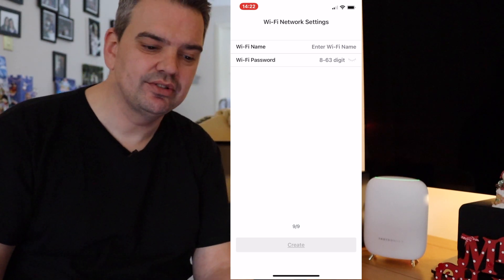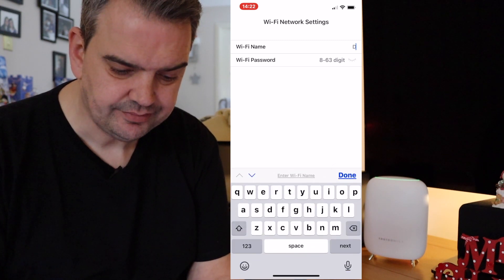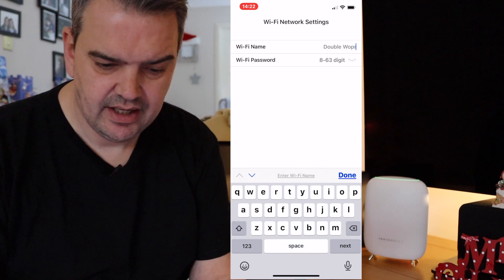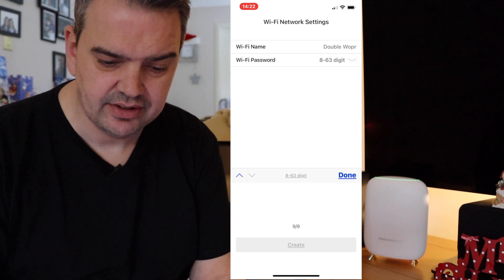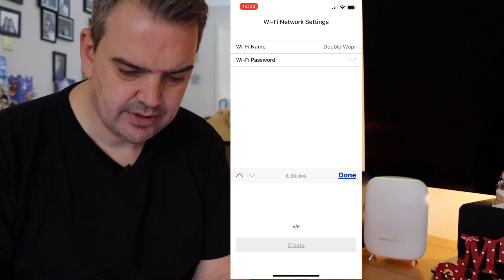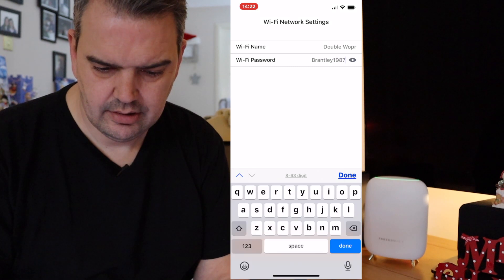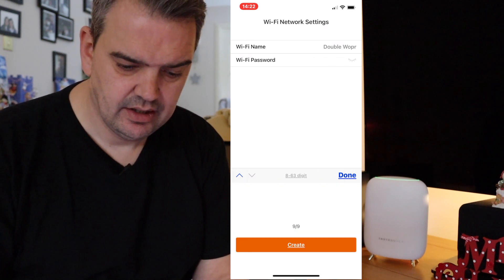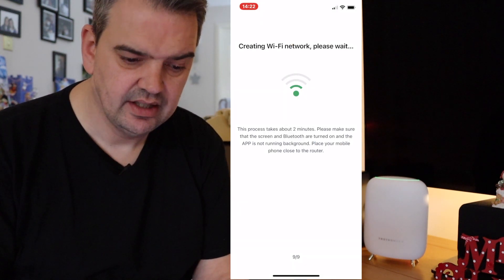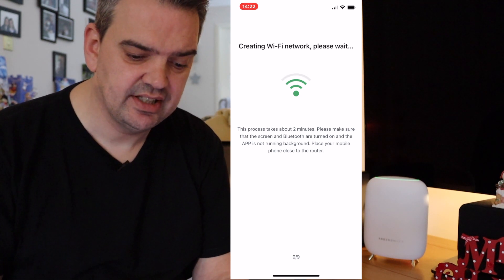Congratulations, you're successfully connected to the internet. How simple is that? That was really, really simple. Now it's asking for a Wi-Fi name — so I'm going to call this 'double whopper.' And it's asking for a password. I've never actually seen you set up your own password before, but I'm just going to put in my password.